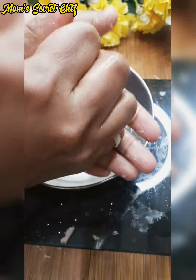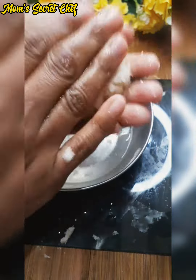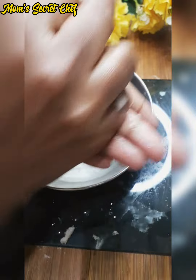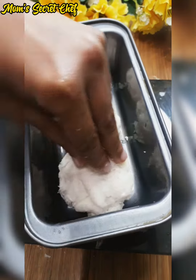We will close it into a round shape. Add a little water so it sticks well and holds the round shape. We have two ready, then a third one ready.